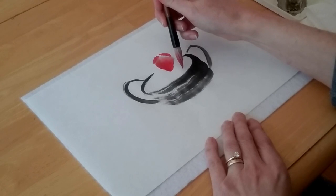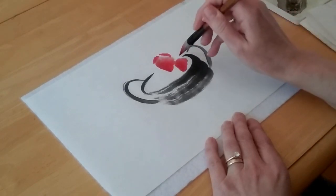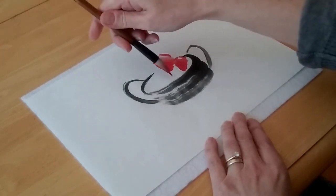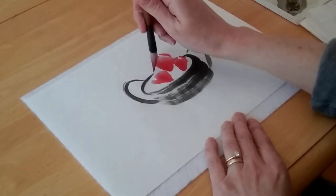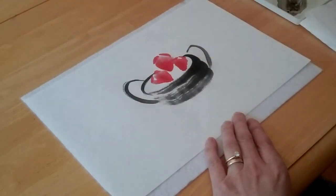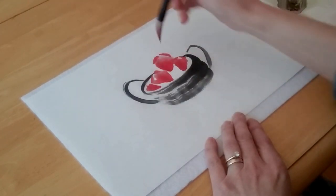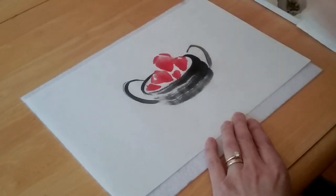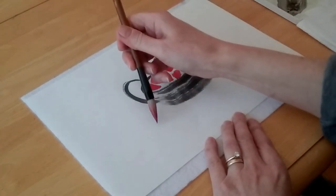I'm going to change the size of some of my berries because not all berries are the same. You can add as many as you like. Then I'm going to put one of them outside of my basket just for fun — I'm going to make it kind of big.